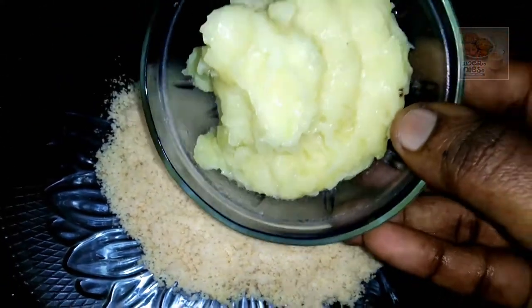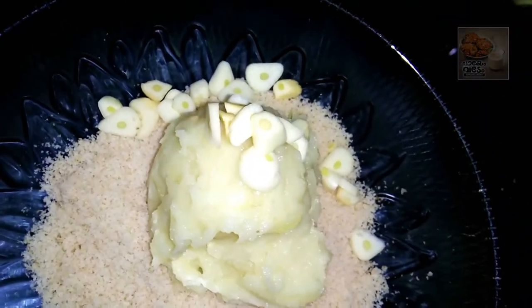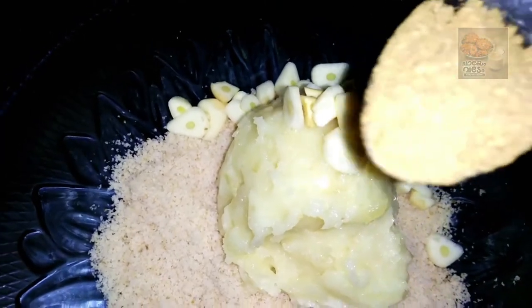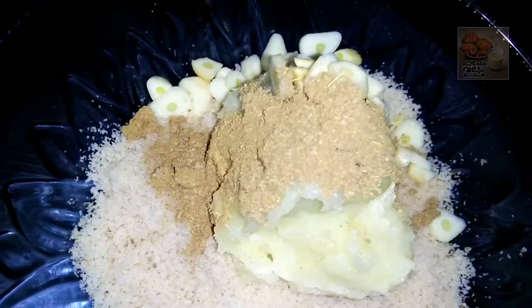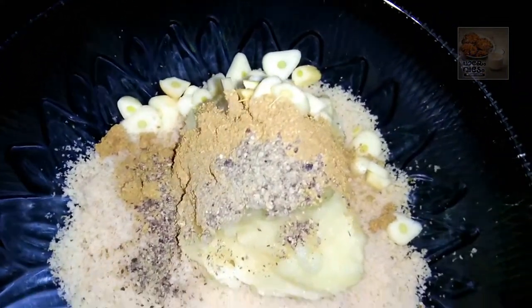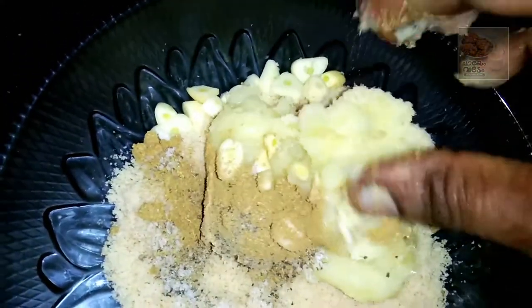We'll use 3 potatoes. We are going to mix the ingredients in a small bowl. You can use a little masala on top. That's why we are using a bowl — let's put it in there. Let's add a teaspoon of vinegar and put it in.